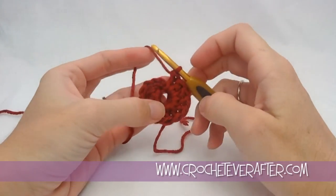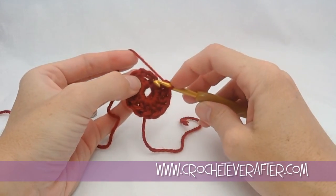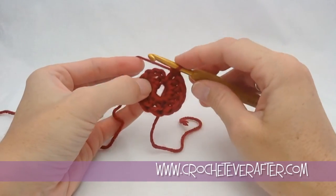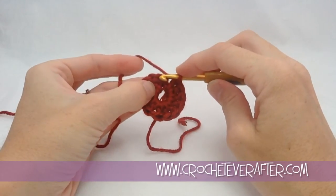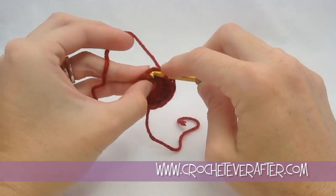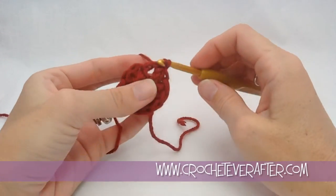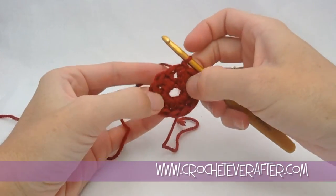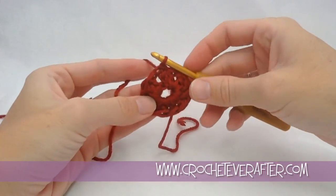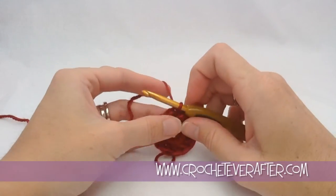Now that I have 12 — good thing I counted — I'm going to join my round with a slip stitch in the top of my chain 3. That's 1, 2, and 3. I insert my hook right in there, yarn over and pull through, and pull through the loop on my hook. Now I have a round of 12 double crochets all the way around with a nice big hole in the middle.